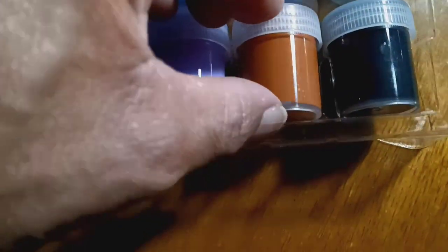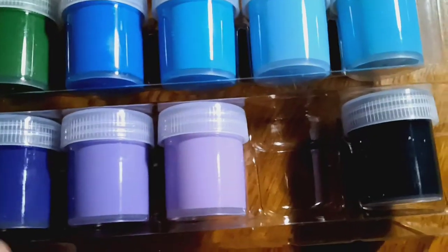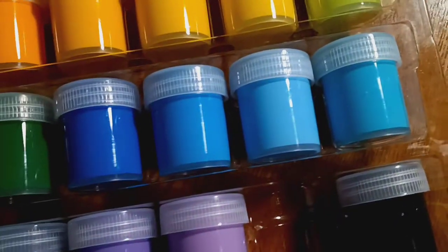Oh, here's the blues. We got one precious brown here. Oh, they got my purples though — they got my purples! I'm gonna love these.